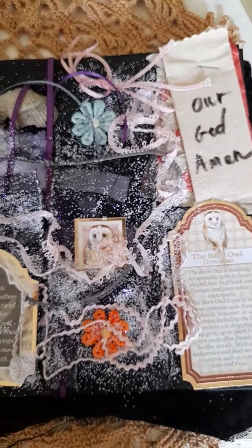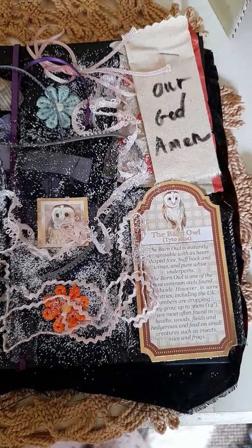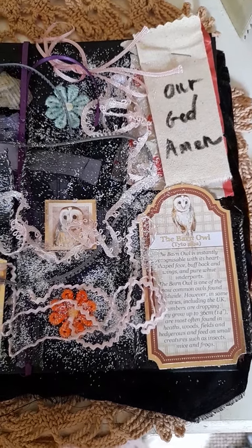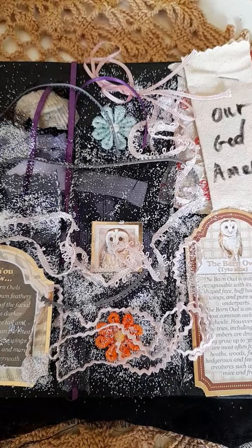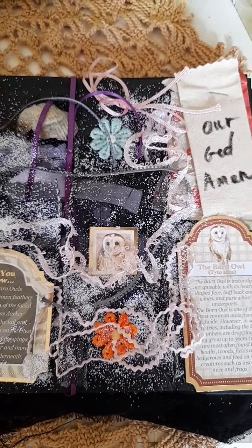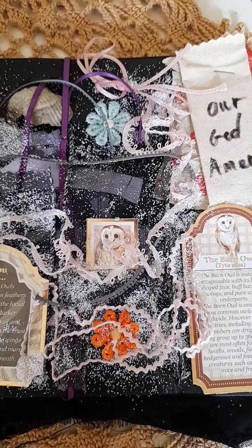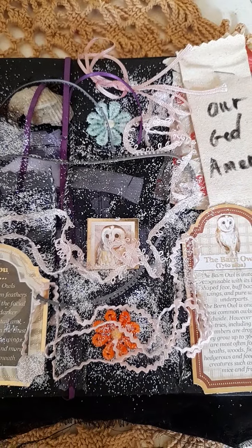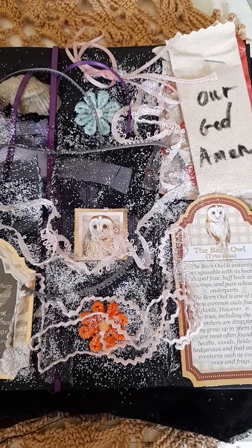So yeah, that's a bit sad they're declining, because I love the barn owl. I think all barn owls are beautiful. I think the barn owl is the cutest, I think. So I hope you enjoyed that, guys. I just wanted to see what I can make with my very small haul that I bought at Tenby.